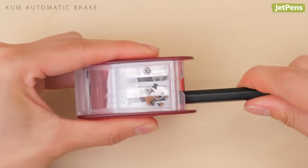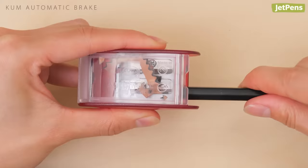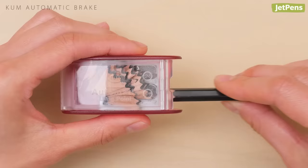Our top choice is the KUM Automatic Brake sharpener. It uses a two-step process to create a clean, super sharp point every time. The blade on the left first removes a section of wood, then the right-hand blade sharpens the lead.